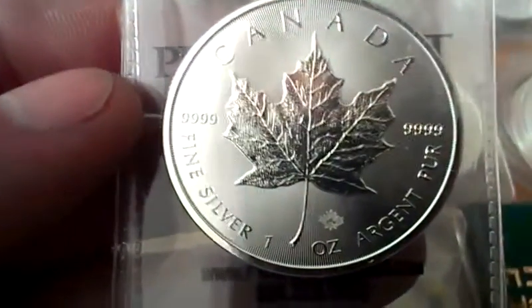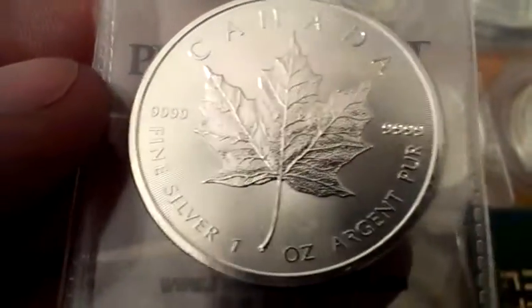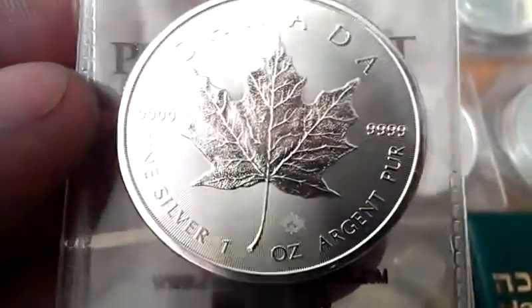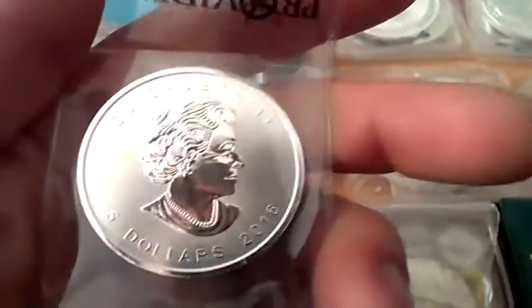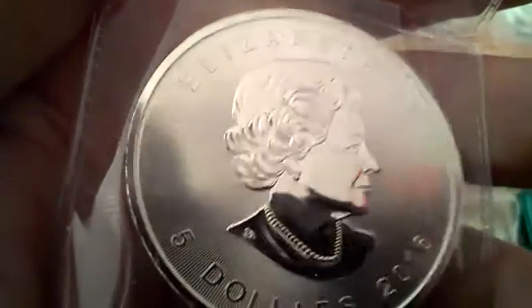Now this is very beautiful — I would definitely love to get lots more of these. You've got the extra nine at the end, so four nines instead of three, making it .9999 fine. This one has a maple privy on it, very cool. It's one of the many Queen Elizabeth portraits — she's not wearing a crown on that one, and it's got very nice etching.